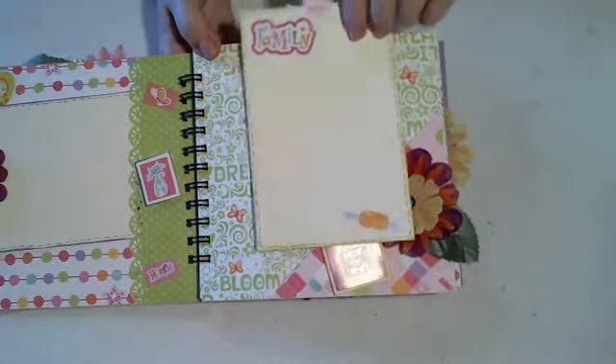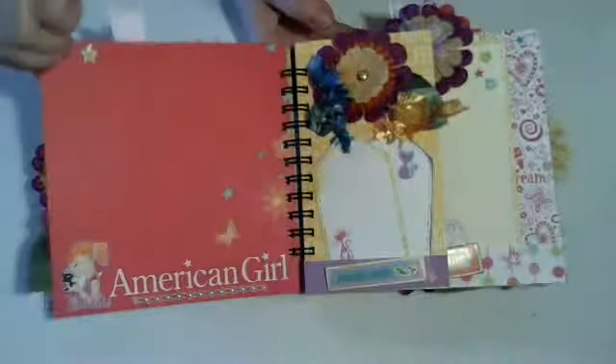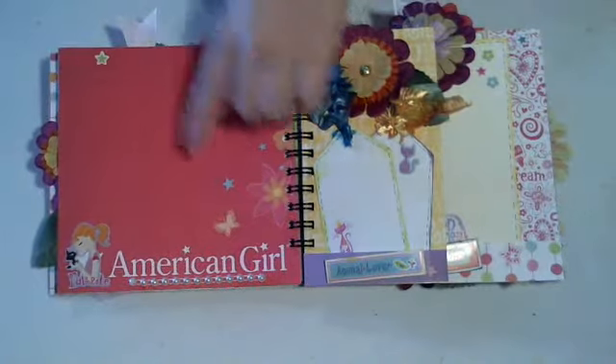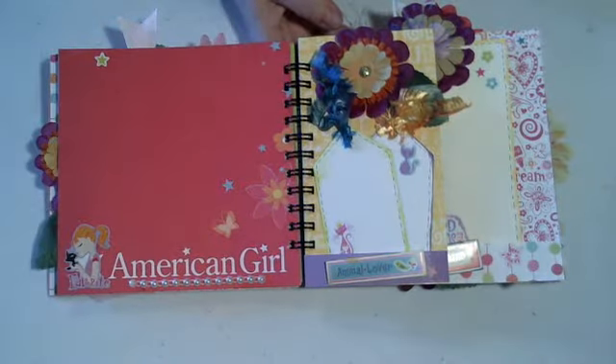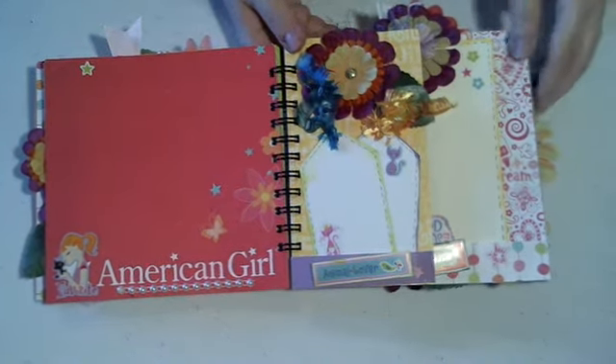Another big tag here with room for a photo. The next page I just left fairly plain. They both love American Girl Dolls, so I just put a sticker down here, just a little bit of pearls down at the bottom. Nice big space for a picture.